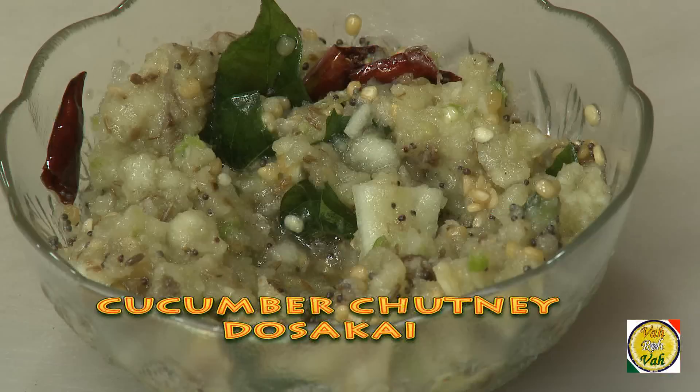Hello, namaste, salaam walekum, sat sri kaal — welcome back to another session with your VahChef at Vahrehvah.com. Today we're going to learn another very simple chutney using Indian cucumber. These are a round variety of cucumber which are slightly more sour than the regular cucumber.